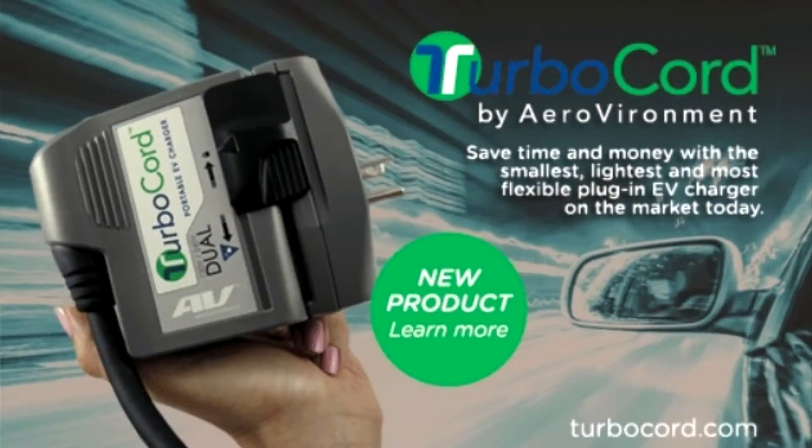Thank you for having me. It's a pleasure talking to you and I'm very happy to share our brand new product, TurboCord, which launched earlier this year. We believe this product is a perfect solution to the problem you just outlined. It has both a 110 plug and a 220 plug so that no matter what outlet is available to you in public, you're able to charge your car. It's more ideal to charge at 220 and get a faster charge, but you still have the option to charge at 110 if that's the only outlet available, and you don't have to carry two cords just to be sure you can charge at all.